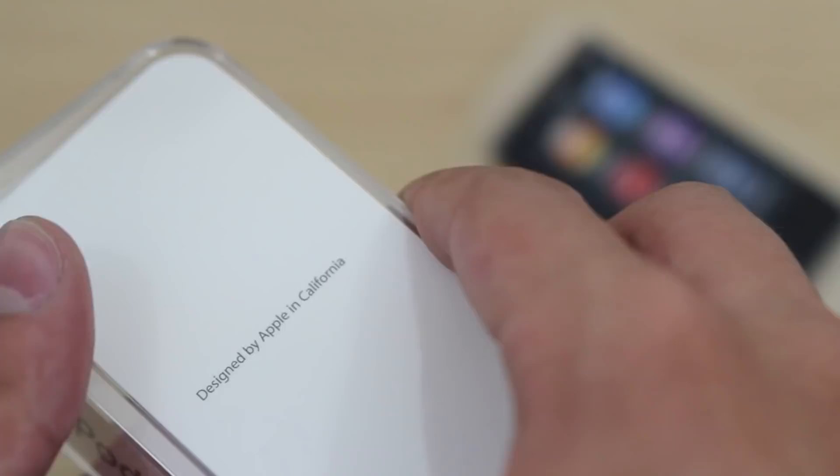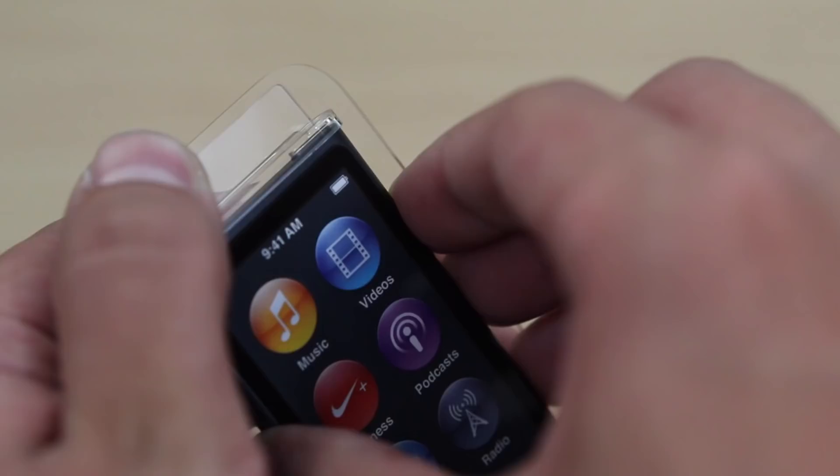Nothing too radical, too different. I don't think it comes with Apple stickers. Bummer. But yeah, let's take a look at the main device here.